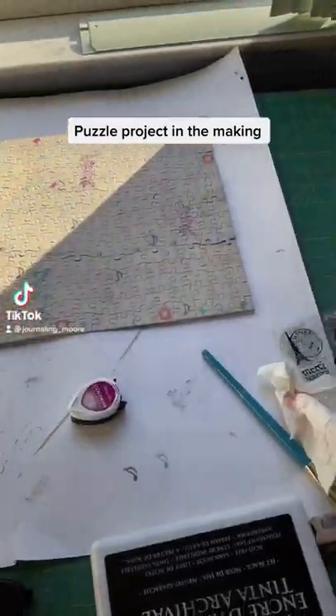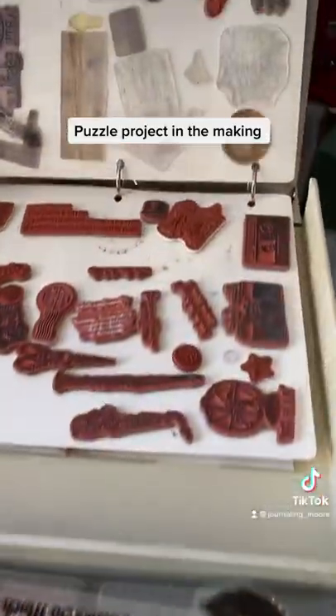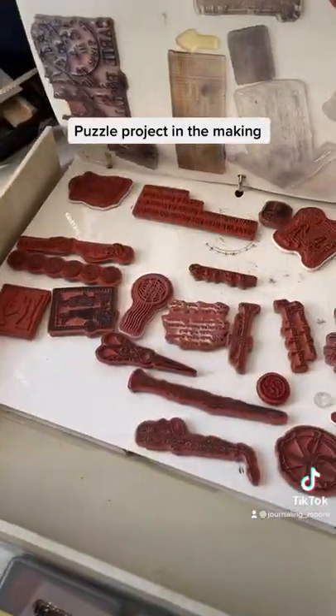Hi, I have a project in the making. I got inks out, stamps out — these stamps. I have a whole book of these. I have a bunch of inks and this and that.